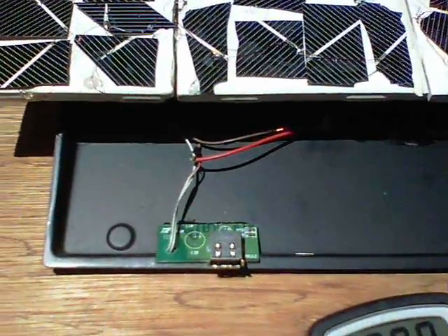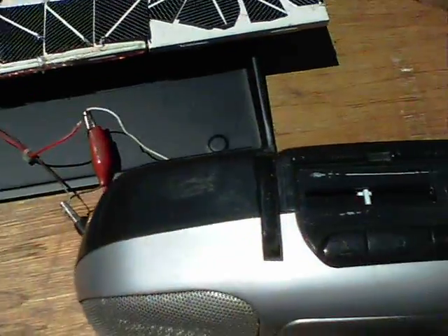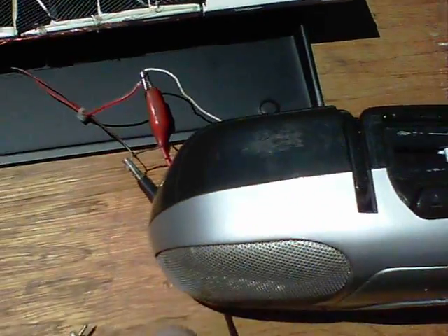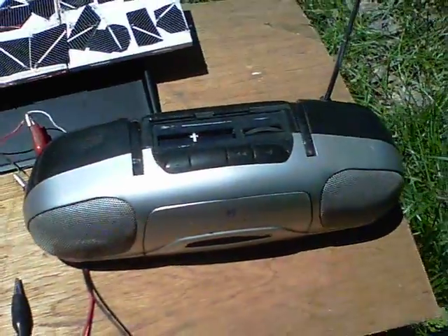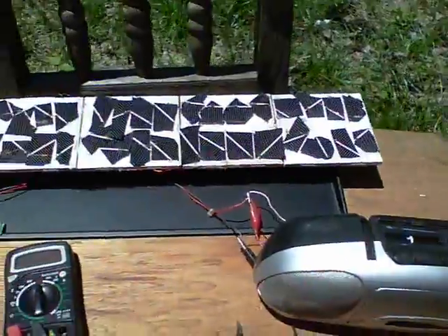I've also got it — I'm going to tidy this up and do more with it — but at the moment it runs out to this gardening radio that we use. There we are, so that's the gardening radio running. I'll show a few more things running from this too.